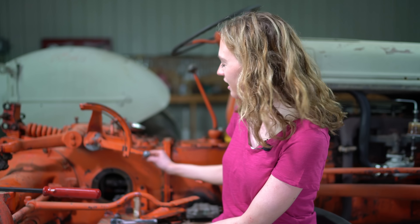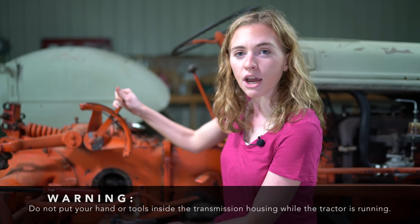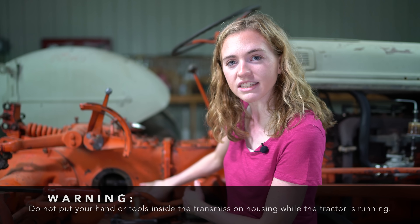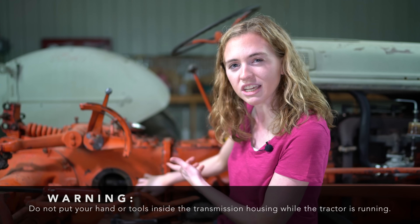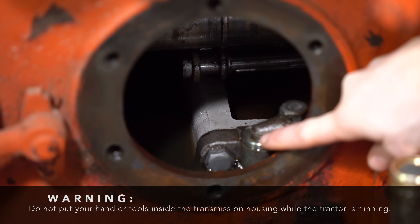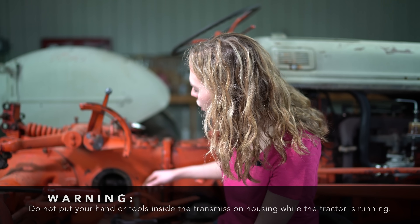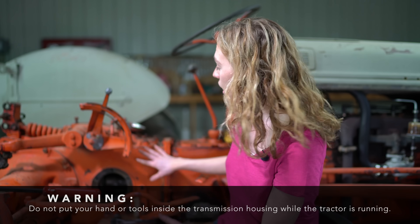I have the inspection cover off with a pan underneath to catch any oil that's going to leak out. My tractor is running, so now I can look to see what is happening with the oil. I'm going to move my lever up and down. You can see that my three-point arms don't go up and down at all, and nothing happens inside this inspection cover. The oil is still — you can see a little bit of movement because the PTO is going around — but I'm looking for it to leak out of the top of the chamber, to have a twirling motion, and to rain down from the top lid. None of that is happening with my tractor.